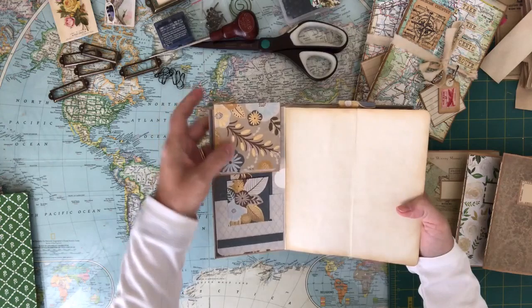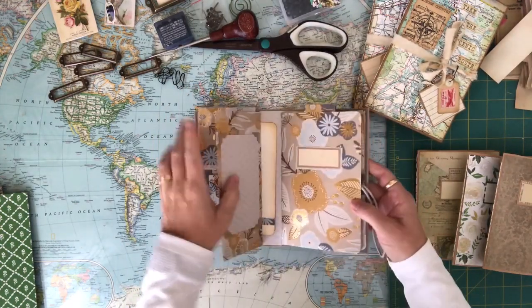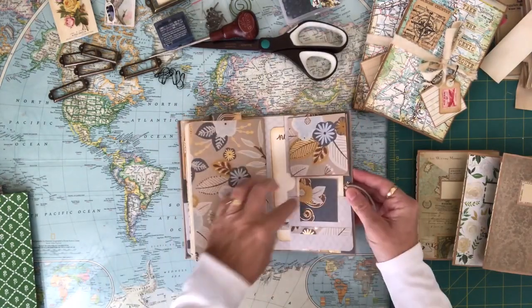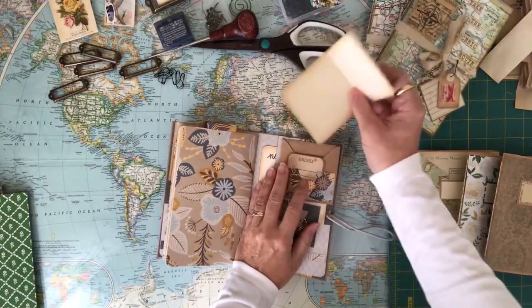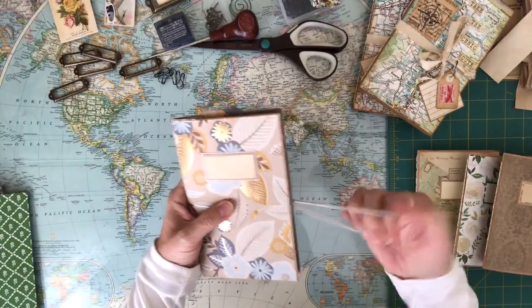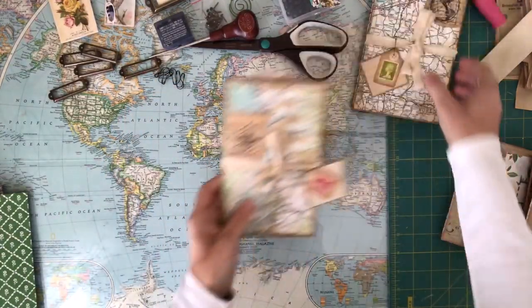It has little business cards here — business cards and tuck spots and a notebook in the middle, and more flip ups and note cards and whatnot. So what I decided to do was come up with two travel notebooks that I could put on my Etsy shop.